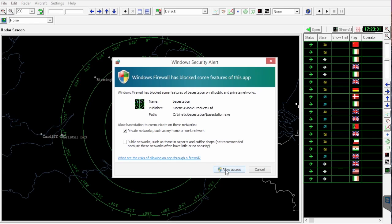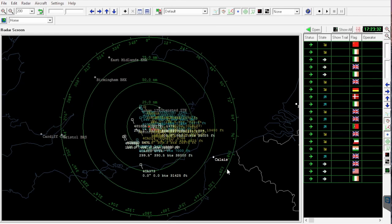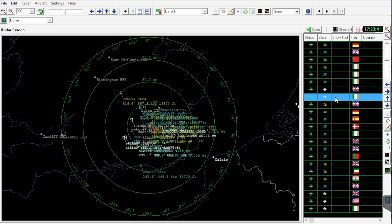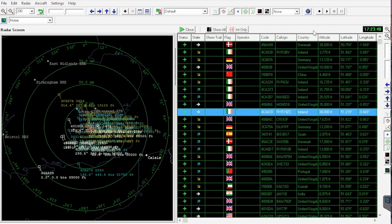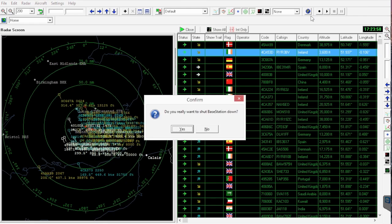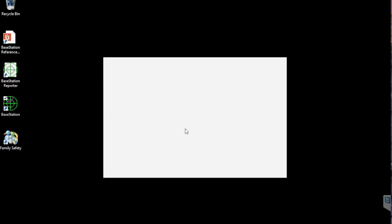Windows is now attempting to connect to the outside world via Base Station, so you have to allow that. The columns here you can customise — I'm not going to show you how to do that; you can read the instruction manual and it'll tell you how to get the best out of it. You've got your operator logo. You might want to open up the registration column or see registrations on screen. Customise it through the settings and away you go.